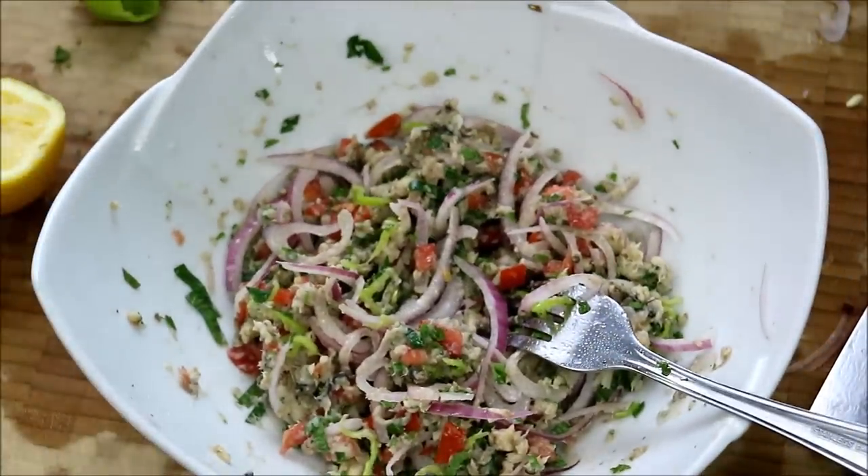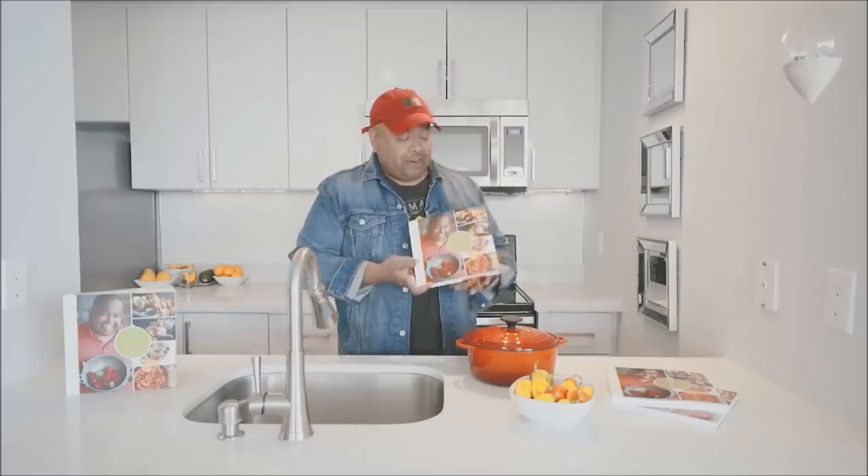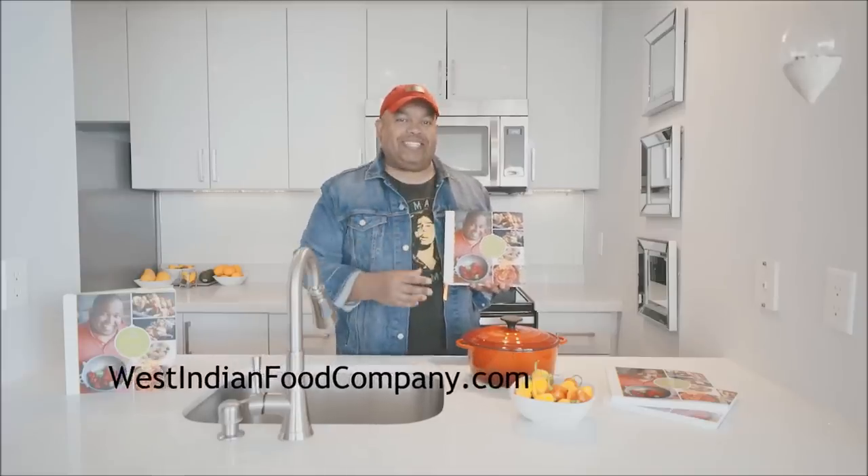Sardines are about a dollar twenty-five a can, and the stuff is straight out of my garden. I'm gonna go enjoy this with some crackers now. We've also got cookbooks, guys — westindianfoodcompany.com, get your copy today.